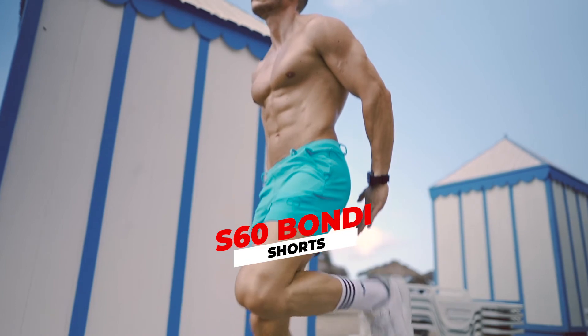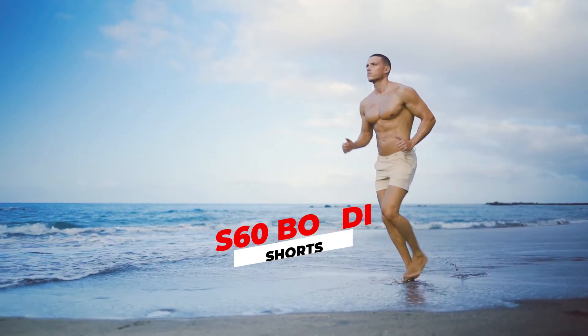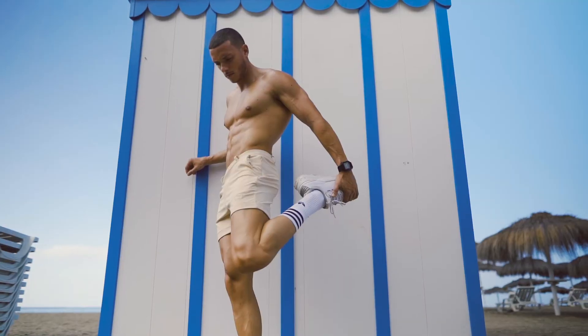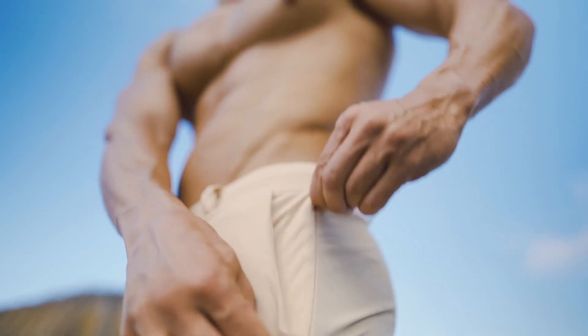The original multi-use Bondi is the S60 Bondi shorts with a 4-inch inseam. It's perfect for a workout session, followed by a cool dip or soaking up the sun for some tan. Afterwards, simply throw on a shirt and head over to the beach bar for a relaxing drink.